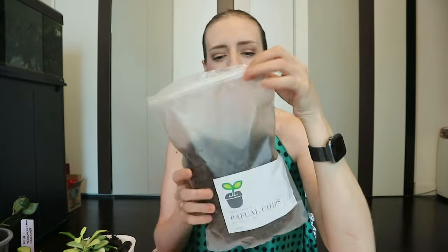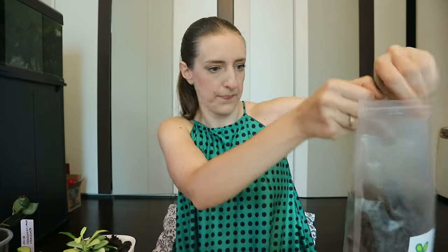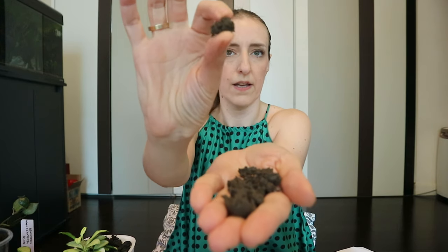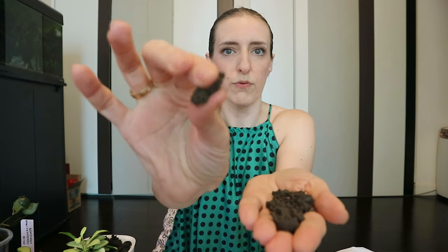Let me first show you — this is 400 grams of Pafkal chips. As you can see, these are the Pafkal chips, which are very spongy — it's like a sponge material.